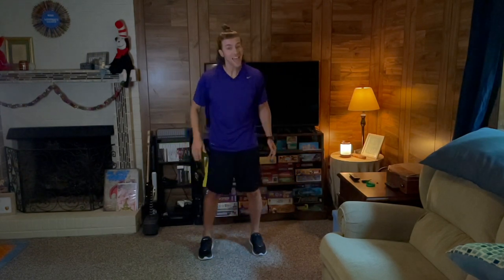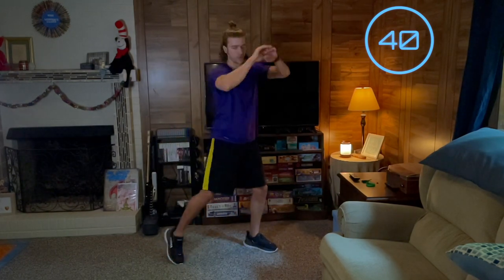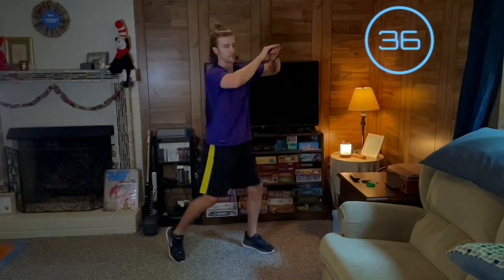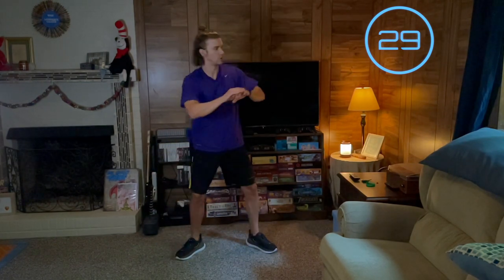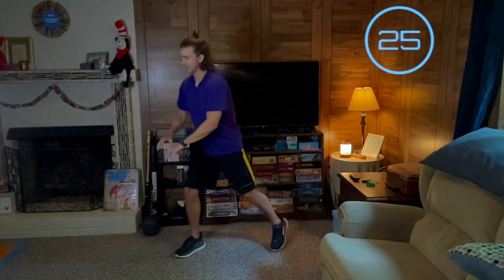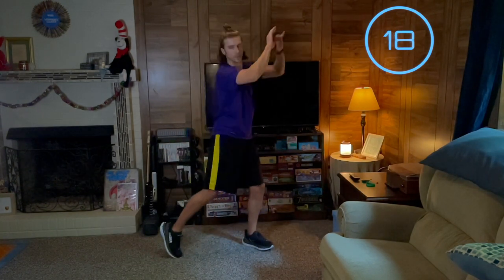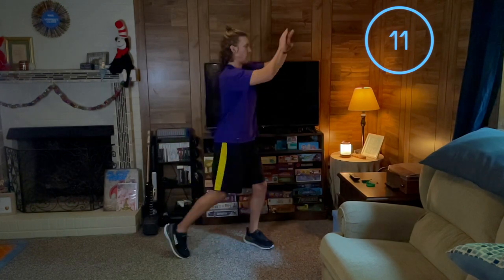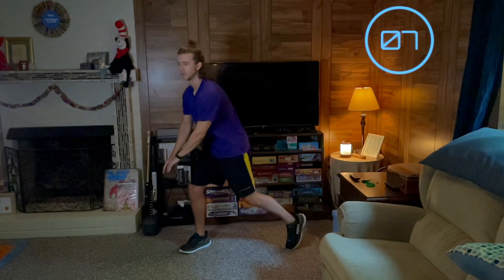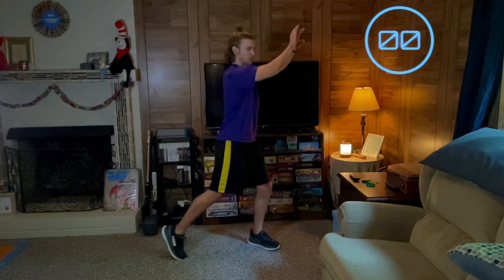We've got about two minutes left. Here we go. Keep pushing. 5 seconds, and time. We went a little bit long that time, but that's okay.